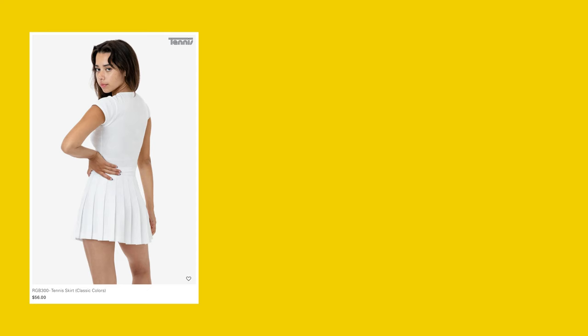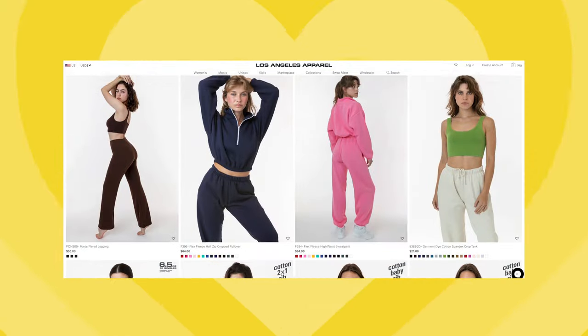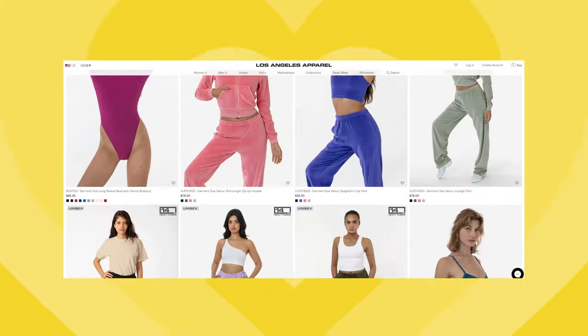This video is sponsored by Los Angeles Apparel, so I will be using some of their wonderful basic pieces to show you how I go about styling these colors, and if you'd like to shop any of the pieces mentioned in this video, there will be a link in the description to browse their store.